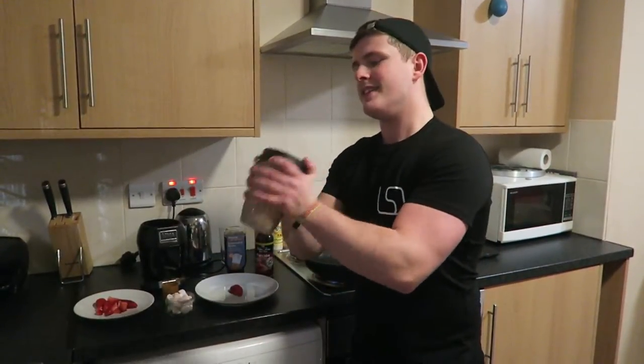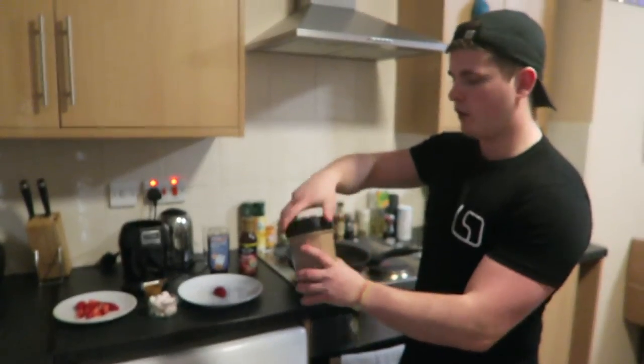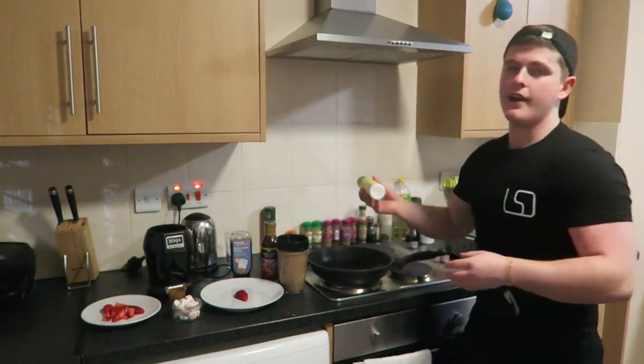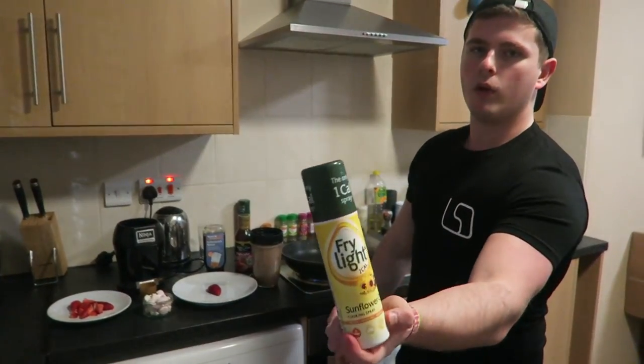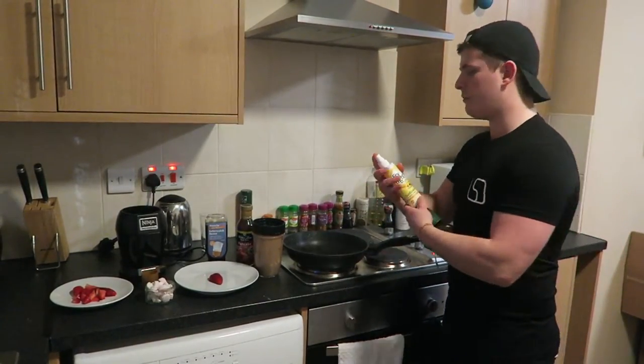Once it's at the consistency you'd like, simply take off the lid of your blender. Make sure you've coated your pan with one calorie fry light spray — that's what I use purely because it's only one calorie per spray.